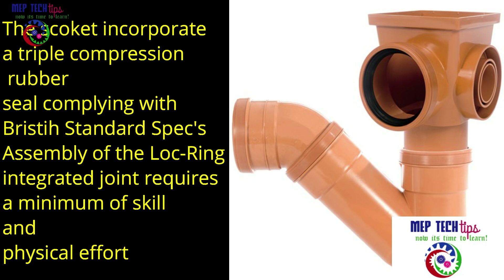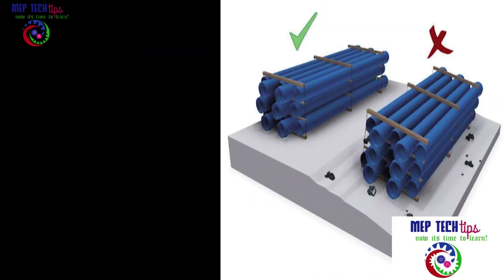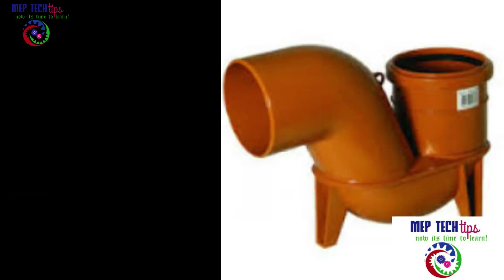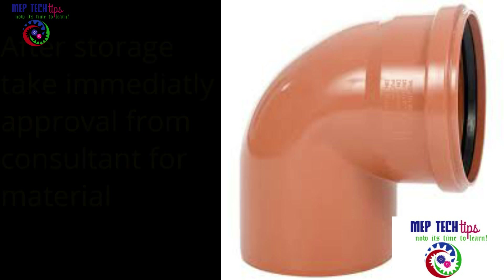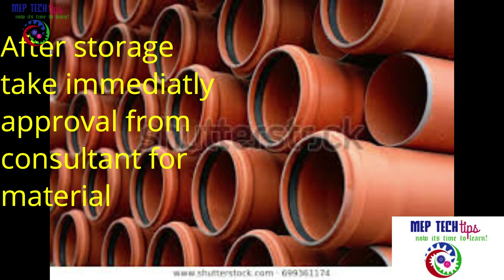For loading and unloading, manufacturer recommendations must be followed. You cannot store these pipes exposed to open sky — they must be covered under a temporary roof or in a basement area. If exposed and the ambient temperature is very high, the shape of the pipe can change and the consultant will reject your pipes. When pipes arrive, take approval from the consultant and store properly as per manufacturer standards.